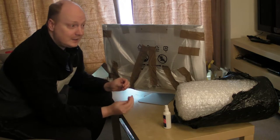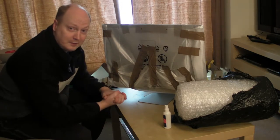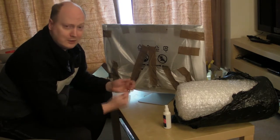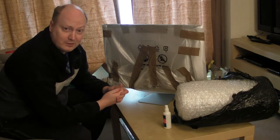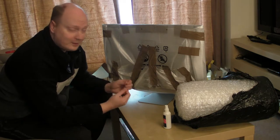A good resource for getting boxes is to go to a local store and just ask if they've got any spare boxes. Don't buy them. Go to a local retailer and ask if you can go round to their skips to see if there are any boxes that have been broken down. It saves you a fortune, so think about that.